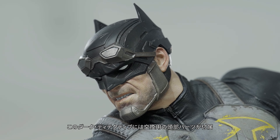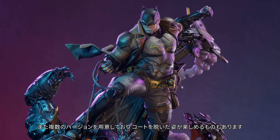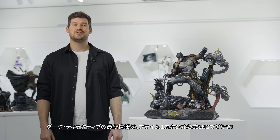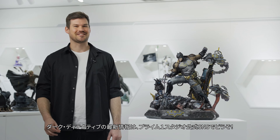The Dark Detective will come in different versions, not only with multiple swappable heads, but there will also be an option for you to remove his coat if you choose the right version. Stay tuned to all the Prime 1 Studio social channels for the latest updates about the Dark Detective.